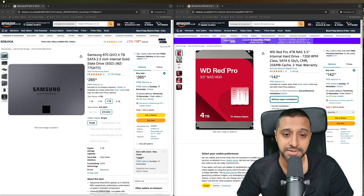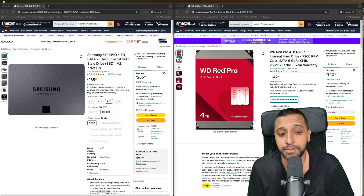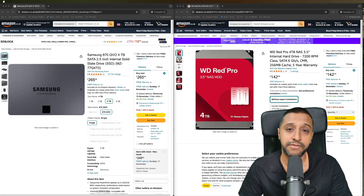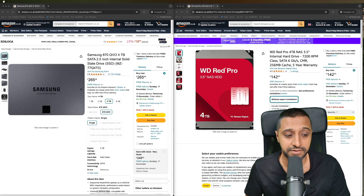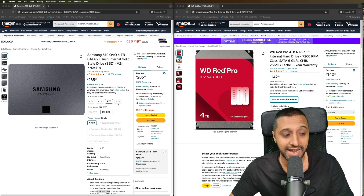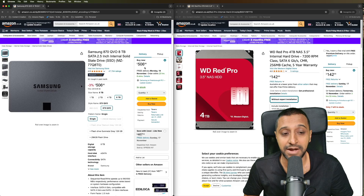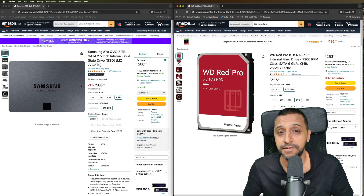One of the big factors regardless of speed is going to be cost. The WD Red Pro 4TB 3.5-inch HDD at 7200 RPM comes in at £143, whereas the 4TB SSD version is £265. An 8TB SSD jumps up to about £500, while an 8TB HDD is nearly half the cost at £253.